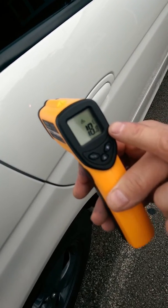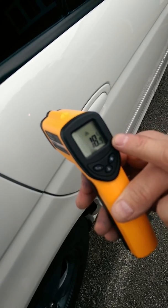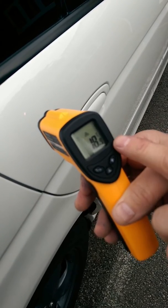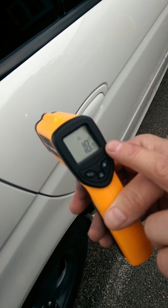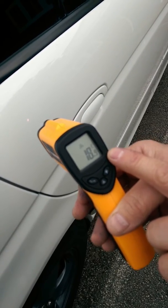It's only around 19.1 degrees, 18.9 — so 18.8 to 18.9 degrees C is the outside temperature of this vehicle at the moment.